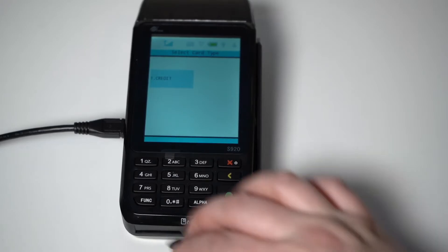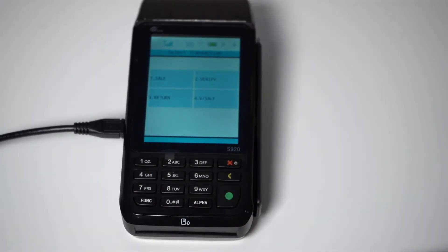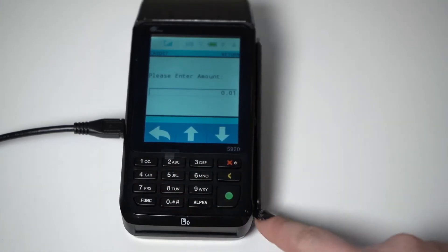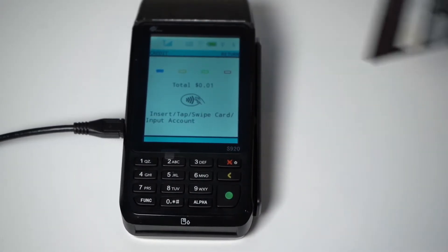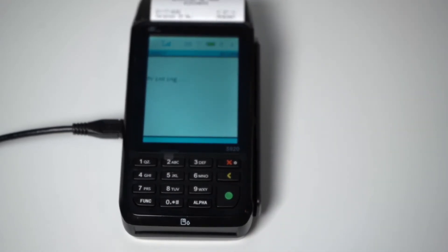Now I will go over how to process a return. Start by selecting Credit on the touchscreen, then select the Return option. Enter the amount of the return and press the green Enter button. You will be prompted to swipe, tap, or insert. Once again, we will swipe. The terminal will process the return and the payment will have been refunded.